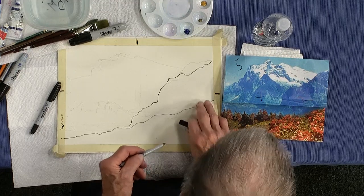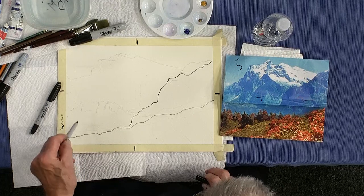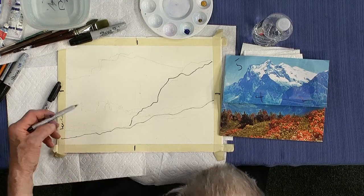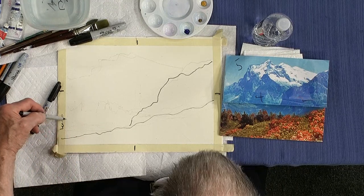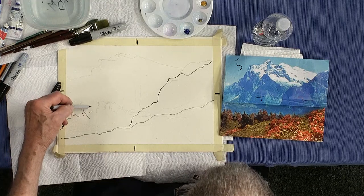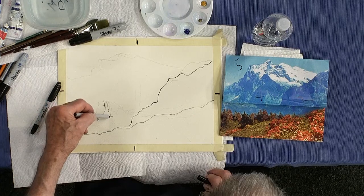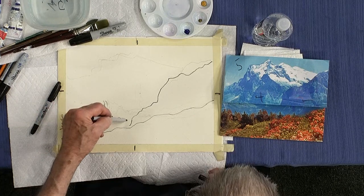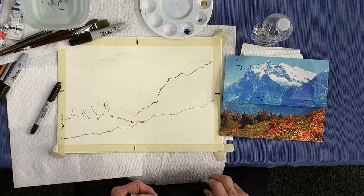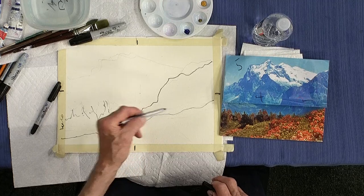Now we've got area three, which is just a little slice that comes across here — that's where some trees are. So what I do is just make that a little bit exaggerated with trees, bump it up a little bit like that, sort of remind myself that there are going to be trees in here. And that can go all the way into there. So now we've got one, two, three.